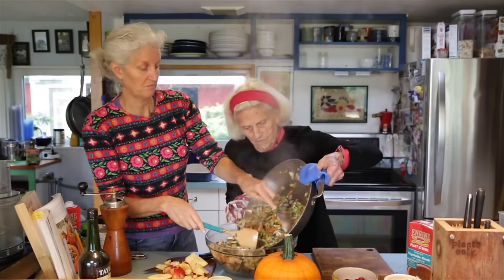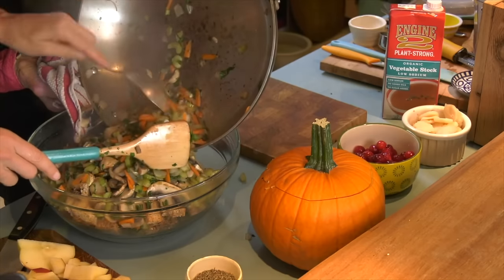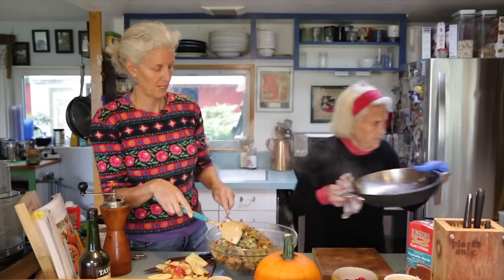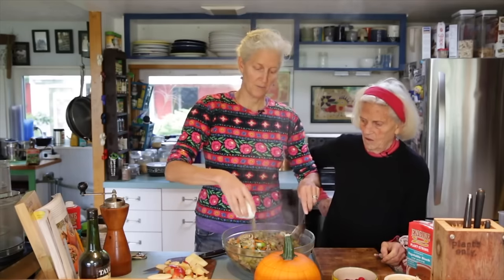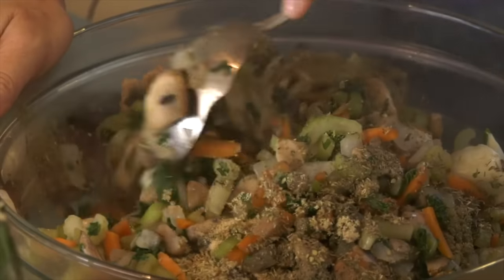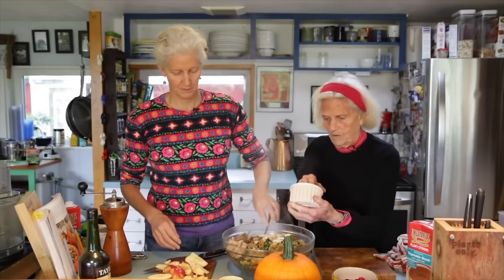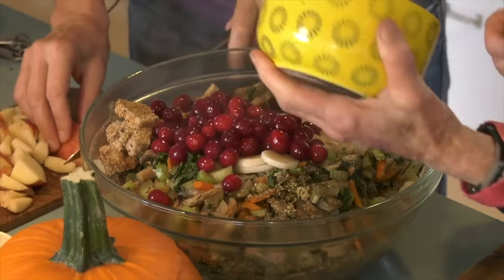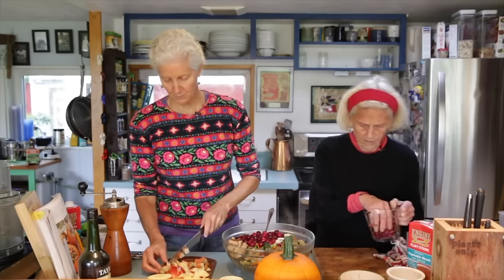We're going to combine the cooked vegetables with the dried bread. I just put the bread in the oven until it was crispy, then put it in a bag overnight so it was ready. Now we're going to stir in the spices: sage — the quintessential smell and spice of stuffing — oregano, garlic powder, and rosemary. We're also going to add in water chestnuts and cranberries. Oh, they're gorgeous! We've saved a few cranberries on the side to garnish at the end.